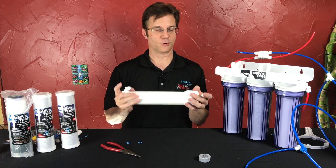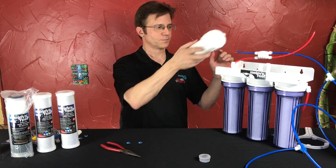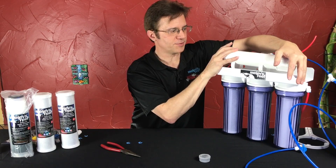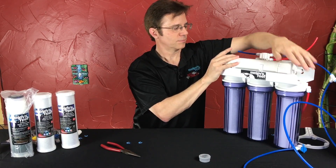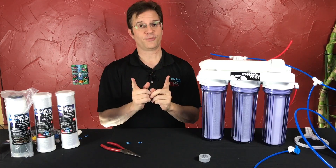Our membrane is installed. We have hand tightened it — I didn't use a wrench. Now we're going to reinstall it back on top. We're going to push it down into the housing clips. And at this point we would install the new flow restrictor.